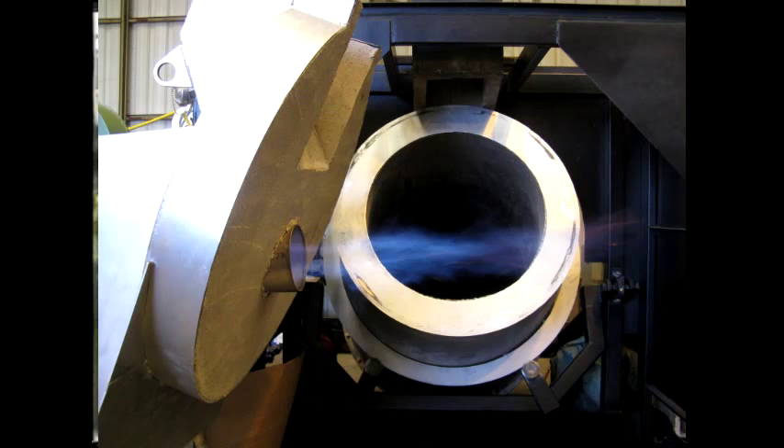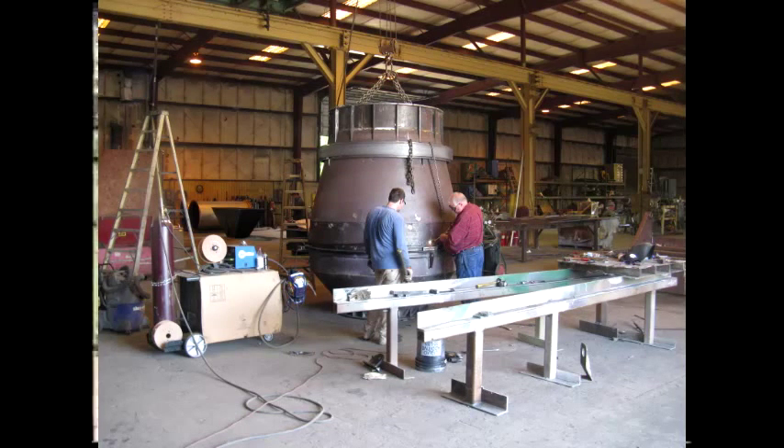Mansell and Associates are just a phone call away. Let Mansell and Associates make the job easier. Remember, these units come pre-assembled and tested at the factory, ready to offload from the truck, hook up to the gas supply and electrical, and you're in the melt business.